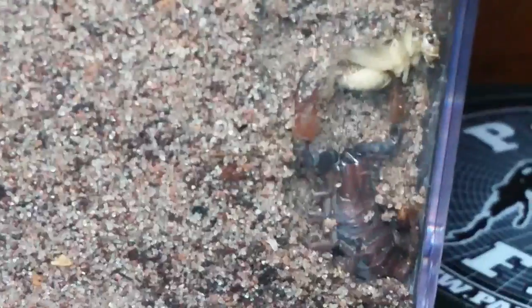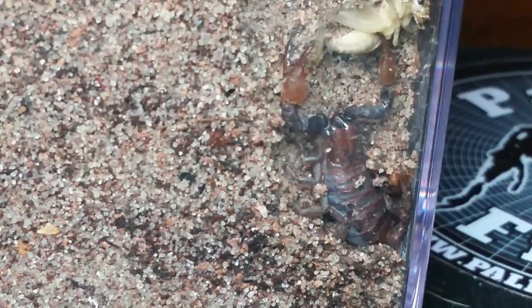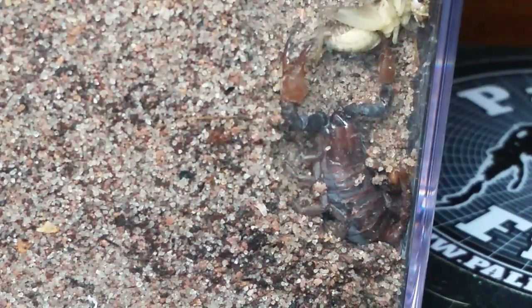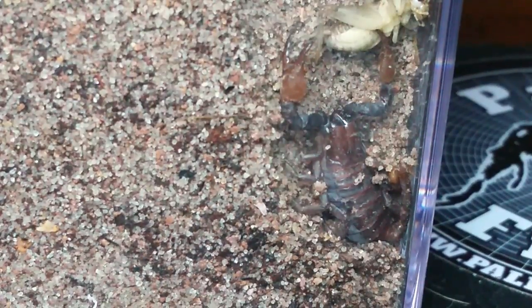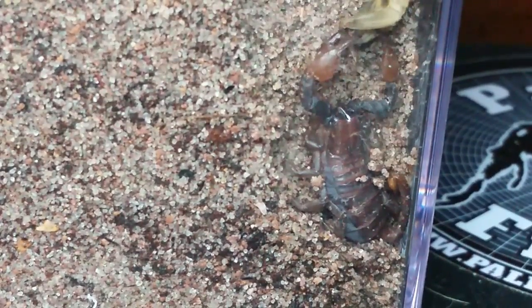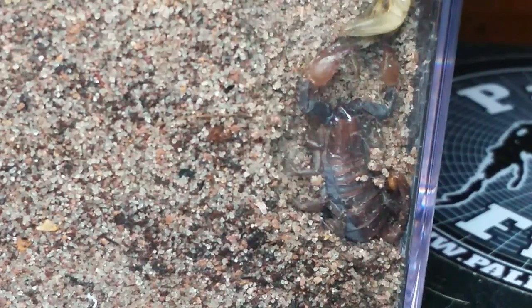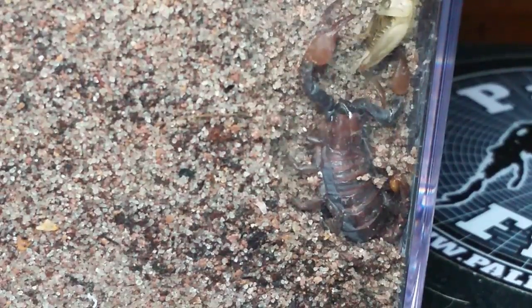So yeah — that's the first time I tried feeding it since it's been in here, and it grabbed the cricket. Don't know if it's going to eat it, but it actually grabbed the cricket. Oh, it's grabbing it with the other claw! I want to see you eat it — that's what I want to see. Oh yeah, squish that puppy!